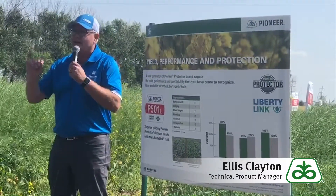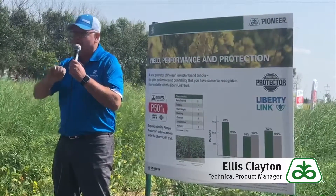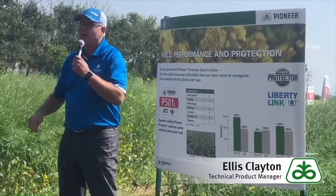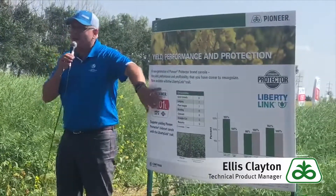As Kim talked about, what we're hoping to do long term in our catalog is to differentiate with CR1 and CR2, with a note on the bottom explaining what that is. This will allow you to rotate your resistances within your cover packages to be better stewards of the trait long term. That's kind of where we're heading with the new naming system.